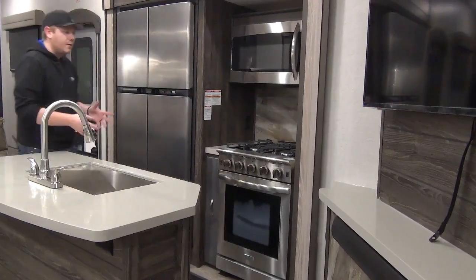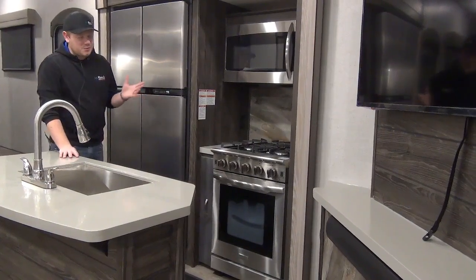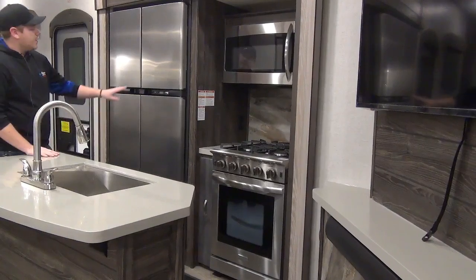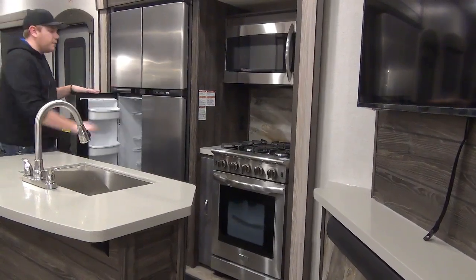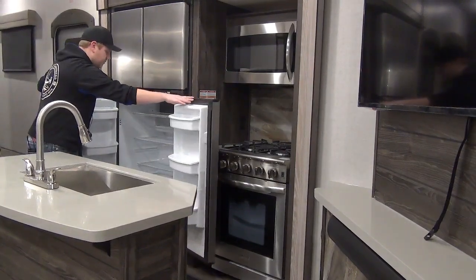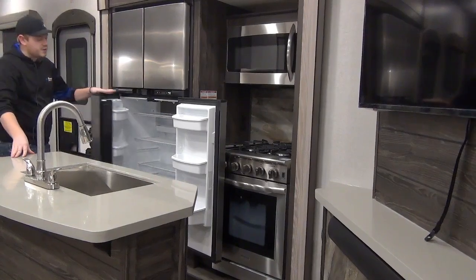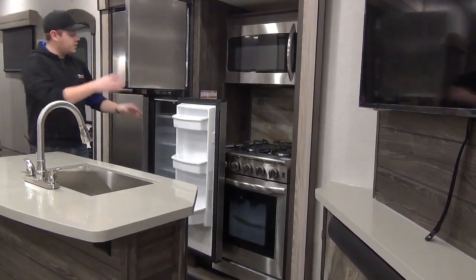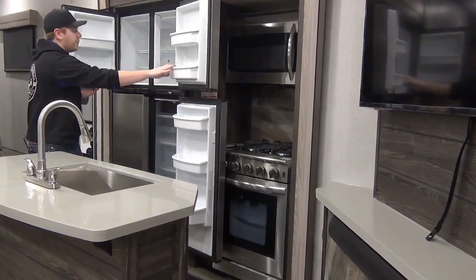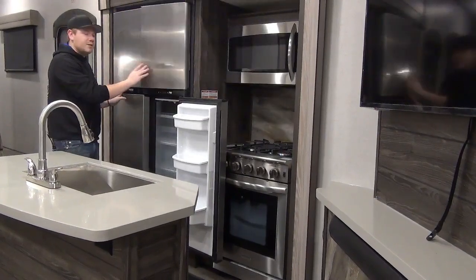Looking at our campsite slide out, this is a very shallow slide so it doesn't eat up a lot of your campsite space, but it offers the use of full size appliances. You'll see this 18 cubic foot Norcold two-way refrigerator — the biggest RV refrigerator out there — finished in beautiful stainless steel. You can run this on propane and electric. There's a large fridge compartment underneath and a large freezer compartment up above. It really ties this kitchen together.